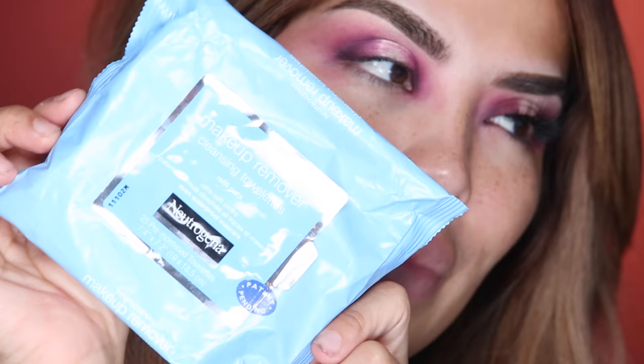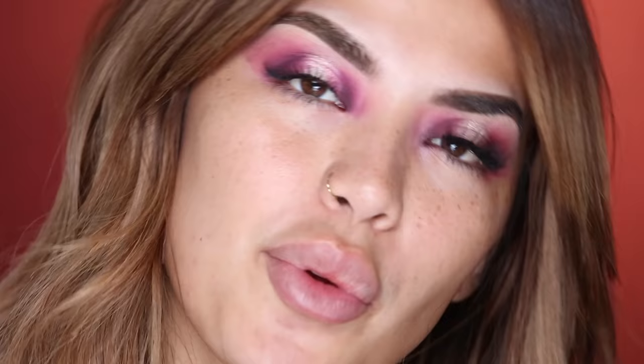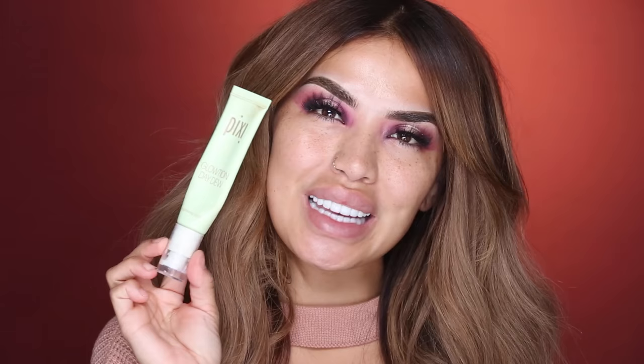I'm going to clean up my under eyes with my favorite Neutrogena makeup removing cleansing wipes. I seriously have packets of these everywhere — next to my bed, in my car. They are absolutely amazing when you're in the middle of doing your makeup and need to get rid of a little fallout. This is perfect for cleaning it up. Now I'm taking the Maybelline Colossal Big Shot Mascara to coat my lashes before I do my falsies. For my lashes I'm using the NYX B Wicked eyelashes — I'm going to double them up to get extra volume and pop them right in the middle.